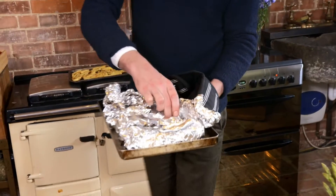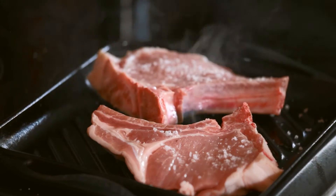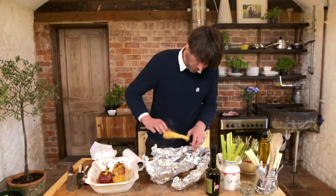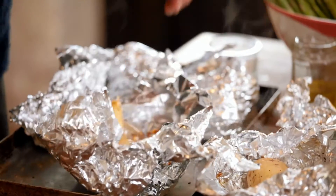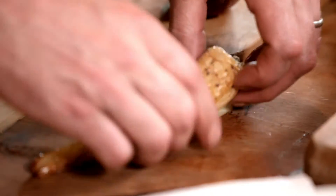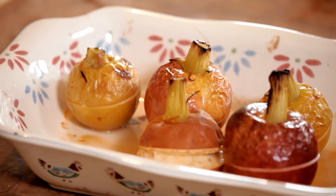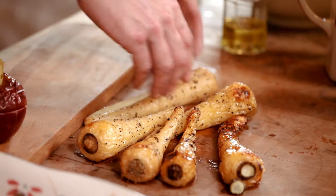They're giving easily to the touch — this is where the children burn their fingers. They smell incredible. The sweetness of the parsnips and the savouriness of the pork, the acidity of the rhubarb — this is looking good.